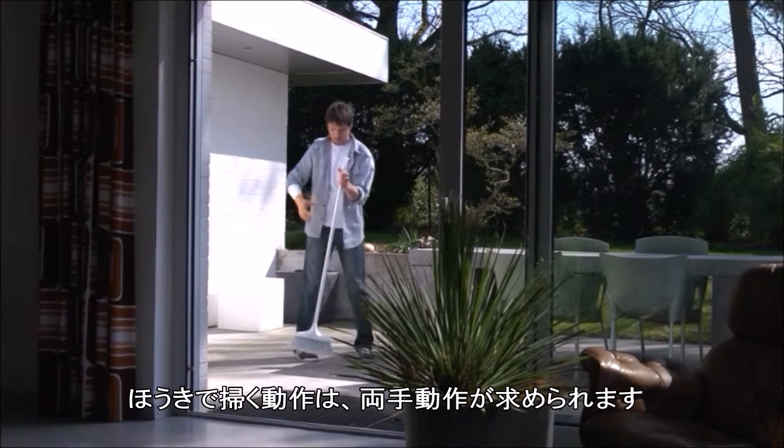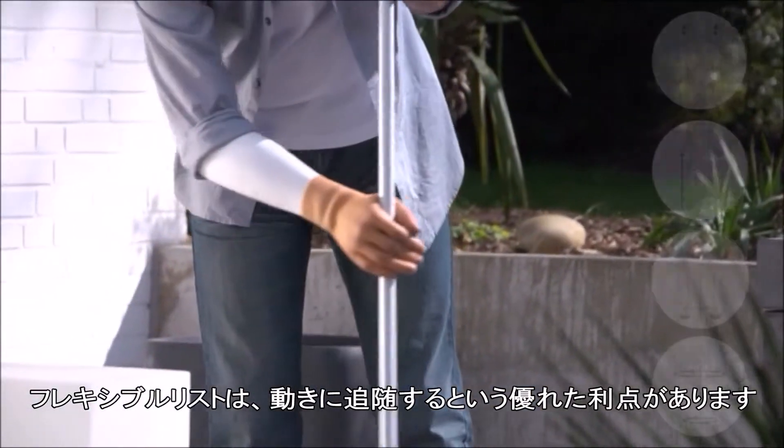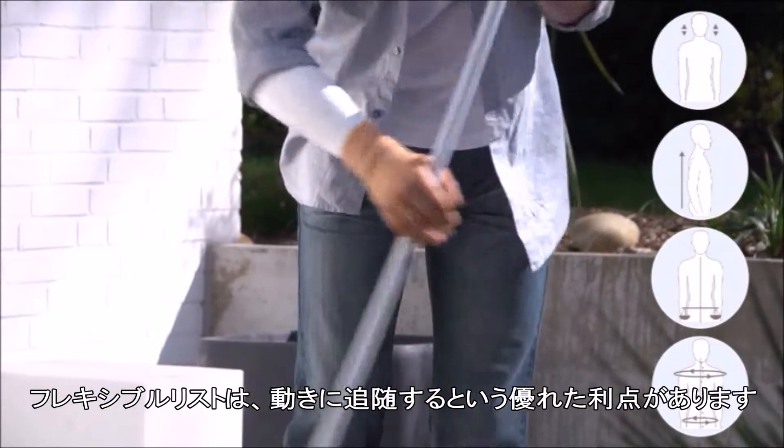Sweeping with a brush requires working with both hands. The flexible wrist unit again offers a great advantage in that it follows the movement passively.